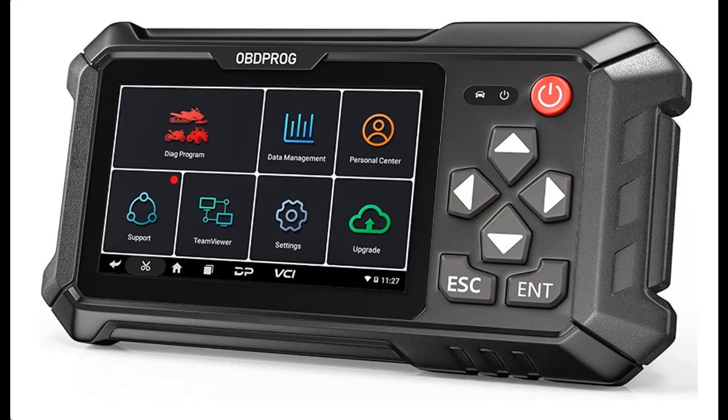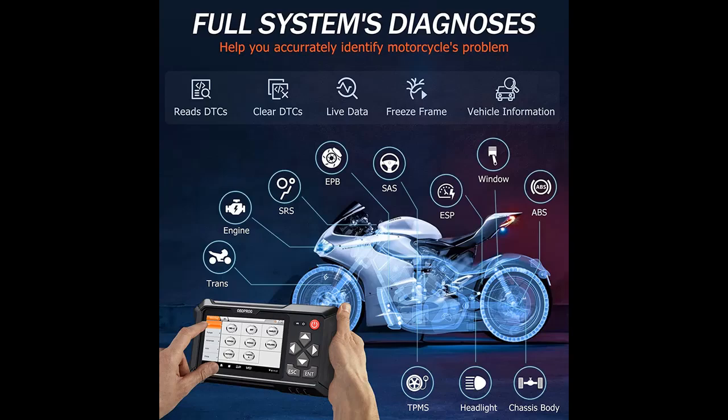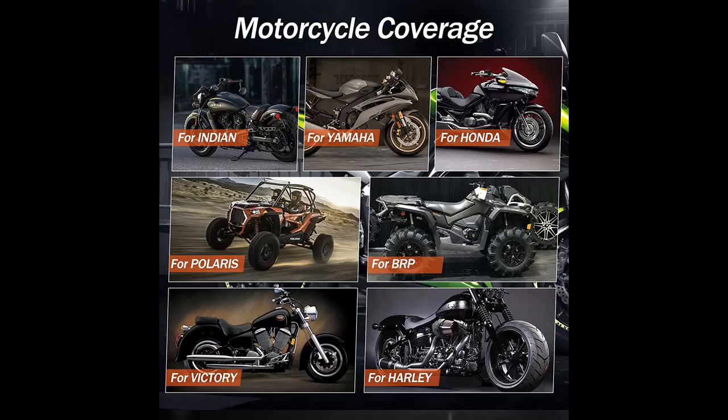Introducing the highlight features and overview summary of the OBDPROG Moto100 Motorcycle Diagnostic Scan Tool. You can find it here — shop from a wide selection of devices in different configurations for your needs, filter by specification, type, brand, and more. Highlight features and overview summary include the following.